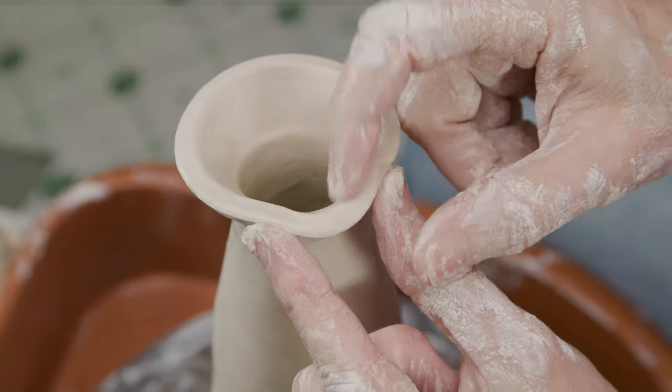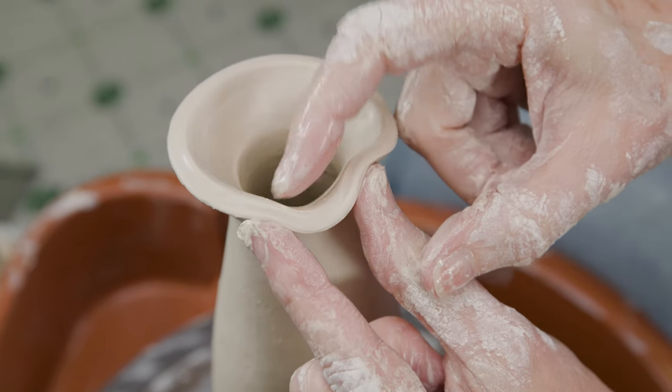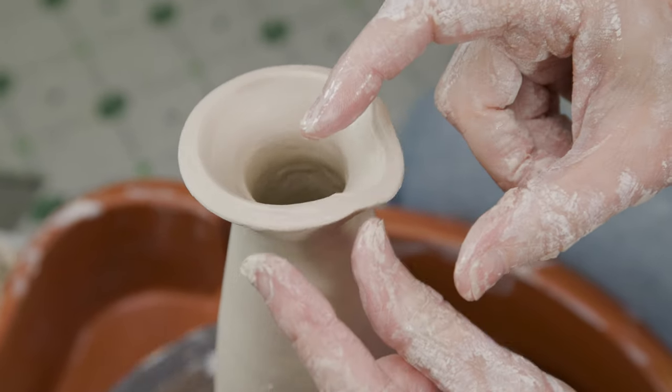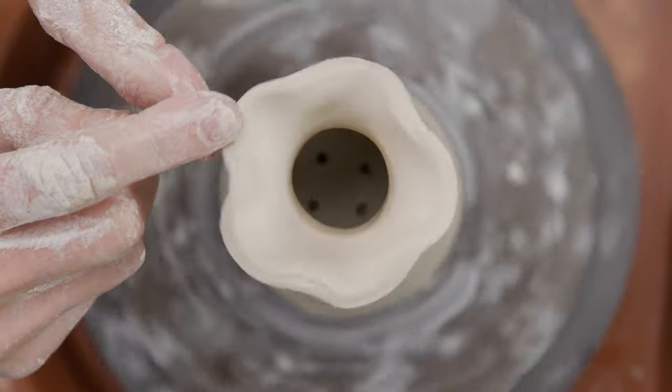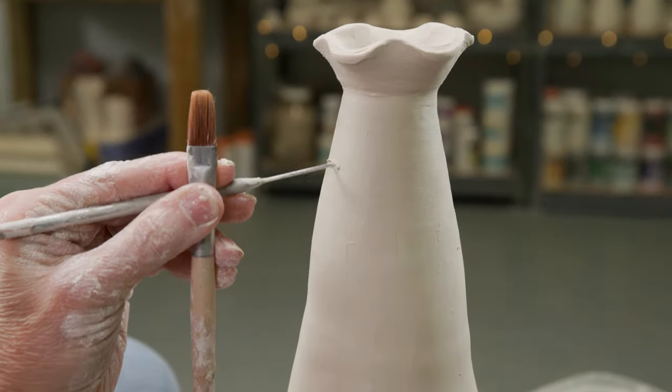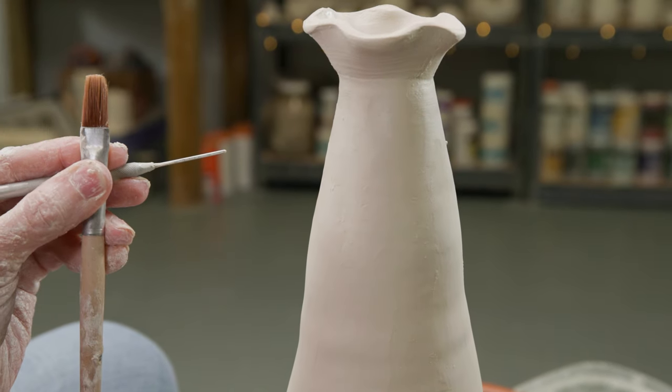For fun I'm going to ruffle the edge of the funnel — not only because it will resemble a flower shape, but also because the seam might warp anyway in the fire, so I don't have to worry about that. Ideally I do my cutting on leather hard clay, but for demonstration purposes I'll be cutting the remaining holes on this wet clay.